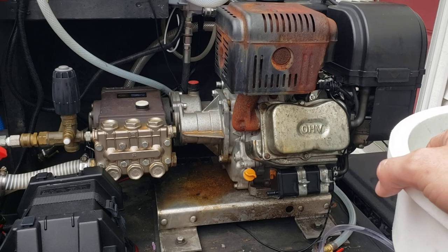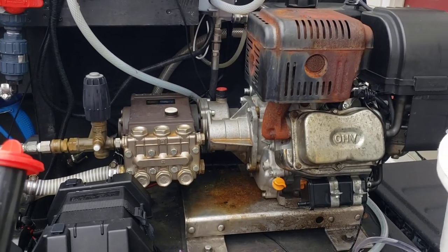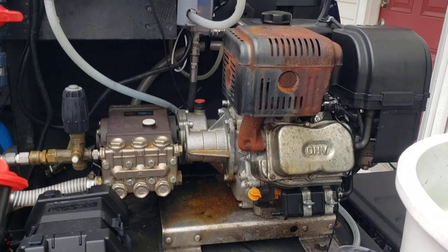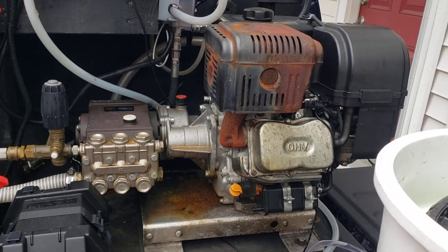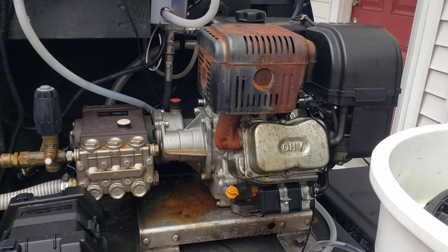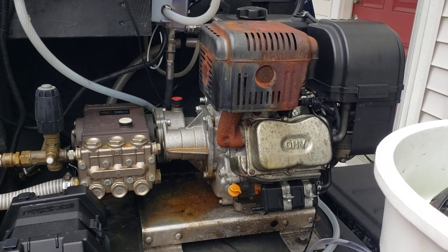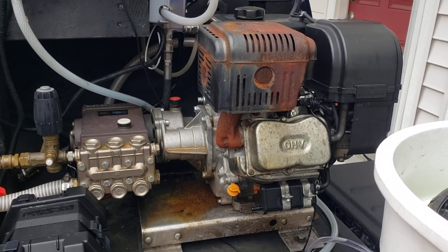I'm going on 4 years on that General Pump TS2021 — this is year 4 using that pump, so I wonder how long I've got. Anyway, leave your comments down below. This is a good idea for anyone looking to be a little more serious than just going to a box store. If you are going to go to a box store though, the Harbor Freight 4 gallon a minute machine is not too bad to start with — at least get 4 gallons a minute. Those machines run about $900 to $1,000, and the machine you're looking at here is around $1,300. Something to think about — let me know what you guys think, and I'll catch you later.